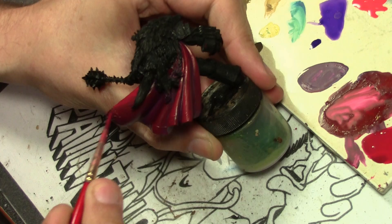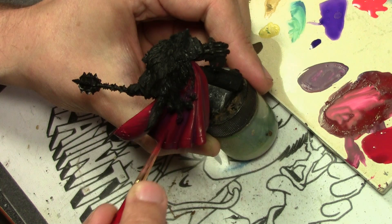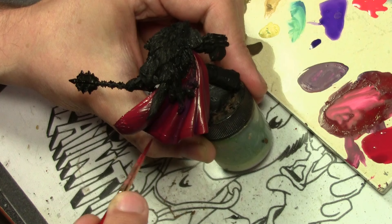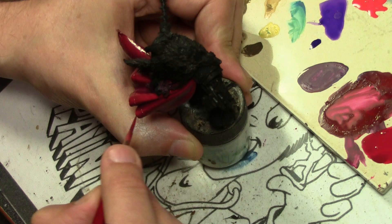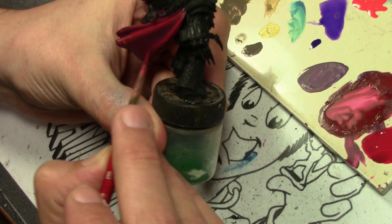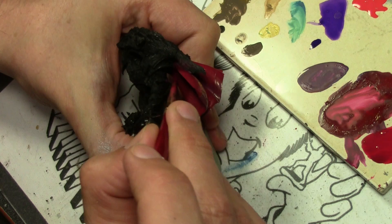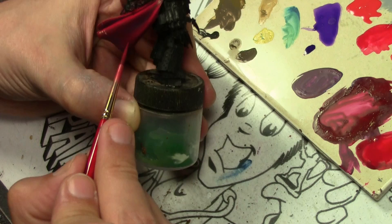Once additional layers of Gory Red stop giving us any transition of color, it's time to move up to the next color — this time adding Vallejo Model Color Flat Red to the Gory Red. People always ask how much I thin my paints when layering, and this is a perfect example of why I can't give a single answer, because it depends on so many factors. Gory Red is very transparent and needs a little thinning. Flat Red is much more opaque — one of the best covering red paints I've ever seen — so after adding it to the mix I have to thin the mixture much more.